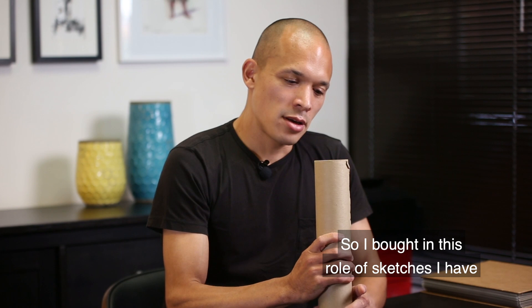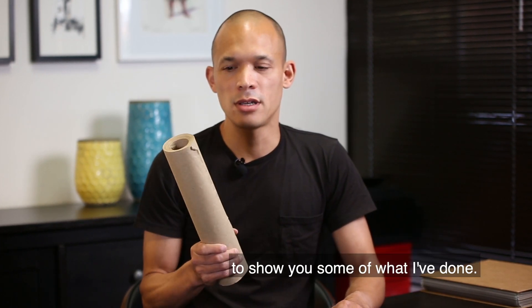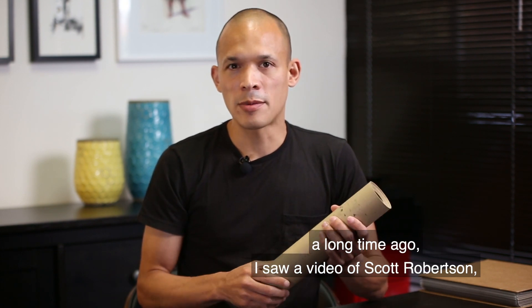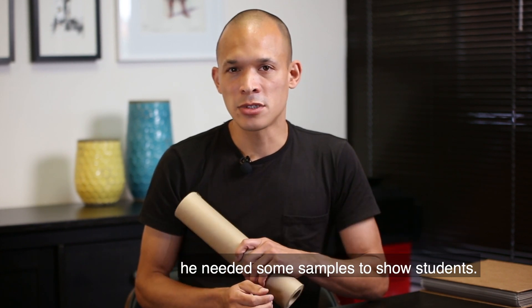I brought in this roll of sketches to show you some of what I've done. I decided to do my sketches on a roll like this because a long time ago I saw a video of Scott Robertson saying that when he first started teaching, he needed some samples to show students.